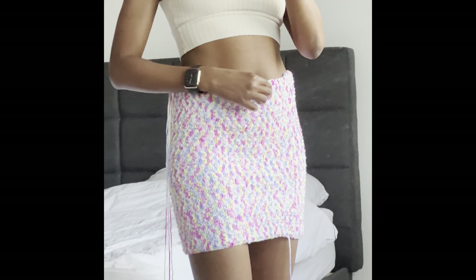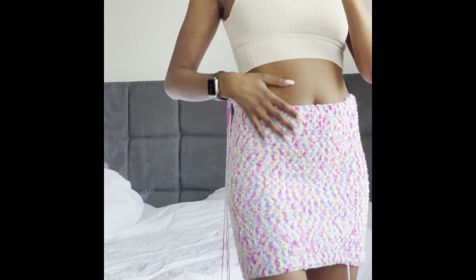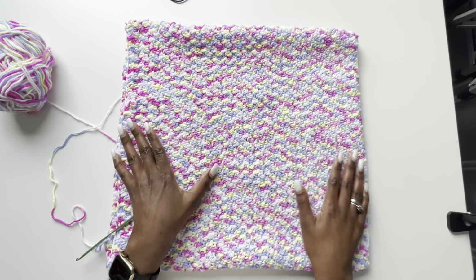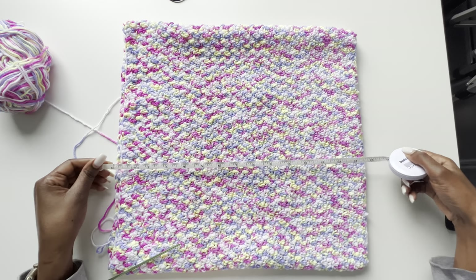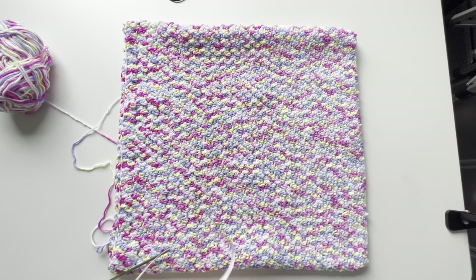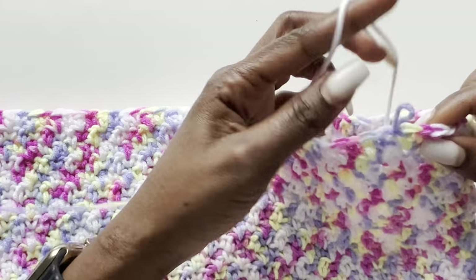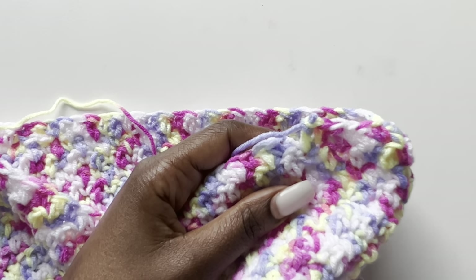I tried mine on — the waist is kind of big and I want to reduce it. Below the belly button is where I want to start reducing. Once you have the skirt height you want, we need to make reductions for the waist. My skirt is about 14 to 15 inches at this point. Now I want to make reductions — it depends on how long you want your skirt. I'll be reducing after every 18 stitches.